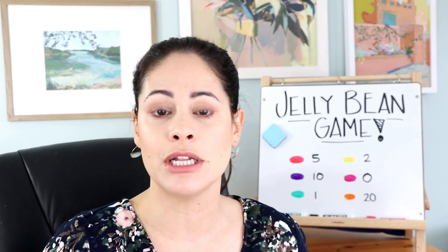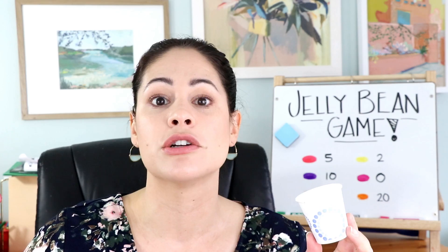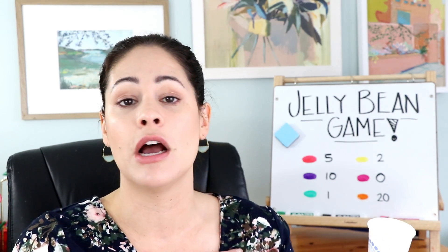Or you could do it where students are taking turns and maybe each student gets 10 turns, so they can pick 10 jelly beans to put in their little cup, and whoever has the highest sum wins. The reason I like to have them keep their little jelly beans is because I like to have them check their work. So when one student thinks they've gotten to 50 or 100 or whatever the target number, they need to lay out their jelly beans and sort them to help them add even faster and double check their work.